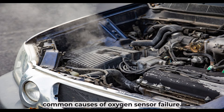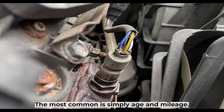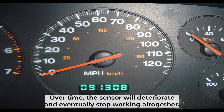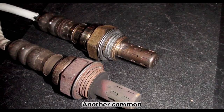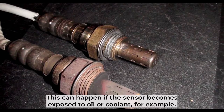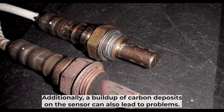There are several factors that can cause an oxygen sensor to fail. The most common is simply age and mileage. Over time, the sensor will deteriorate and eventually stop working altogether. Another common cause is contamination — this can happen if the sensor becomes exposed to oil or coolant. Additionally, a buildup of carbon deposits on the sensor can also lead to problems.